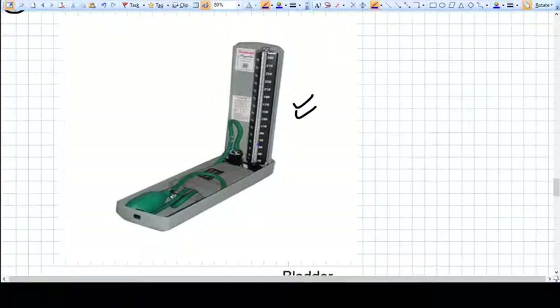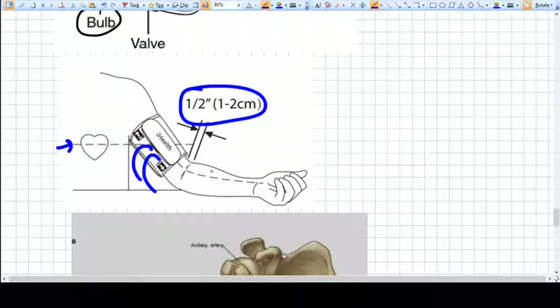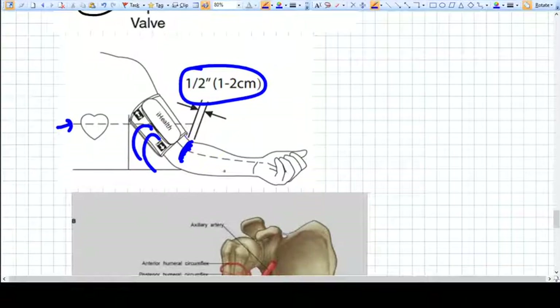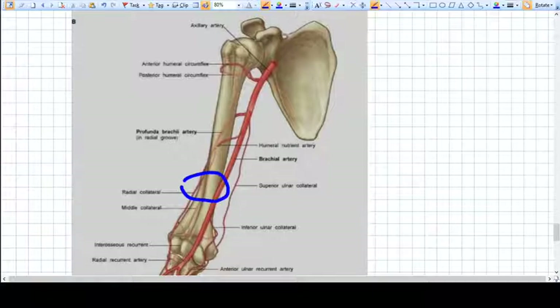This is a typical mercury sphygmomanometer — here is the bulb, the pipe, the cuff, and the column of mercury. The cuff should be applied at the level of the heart. The tubes coming out should be on the medial side, one and a half inches above the brachial ligament. This is the brachial artery where the cuff is applied.